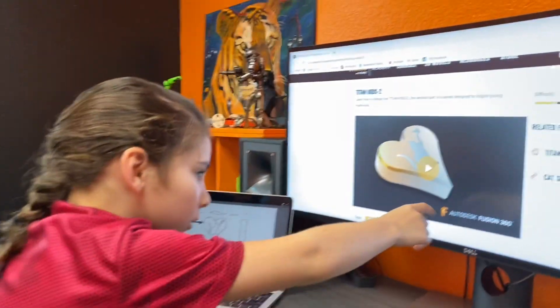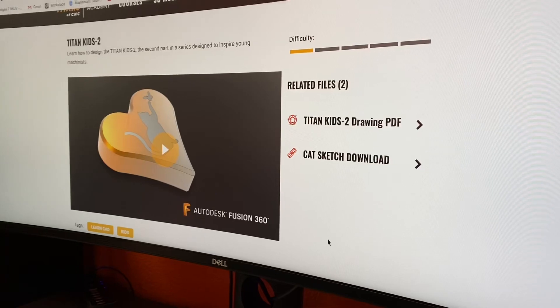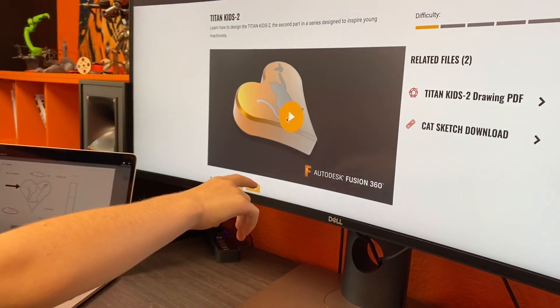This is a tutorial, this is a drawing, and this is a DXF sketch. If you click on the tutorial, it will teach you how to make everything.